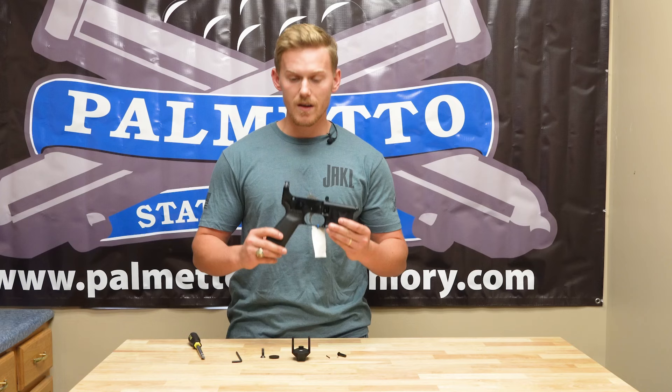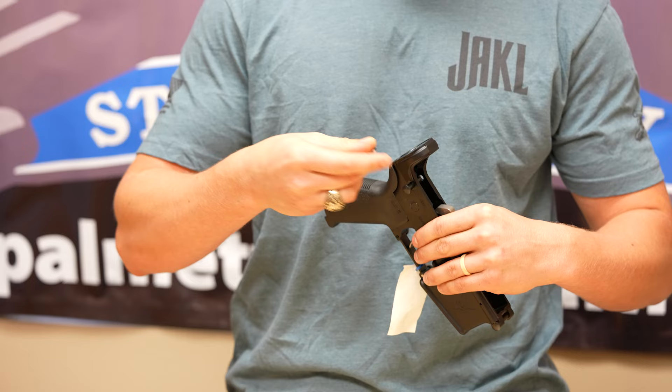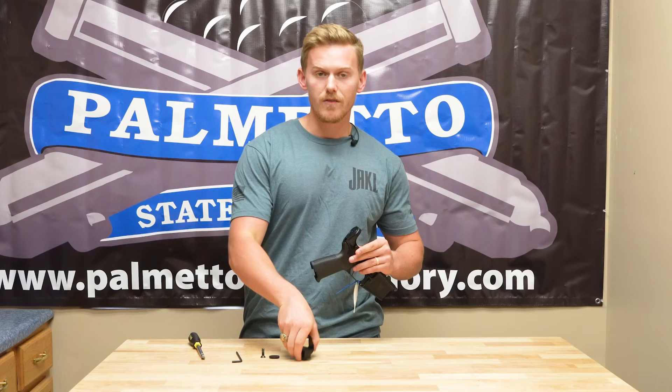From there, you'll put in your takedown pin just like you would on a mil-spec lower: pin first, then detent, and takedown detent spring.